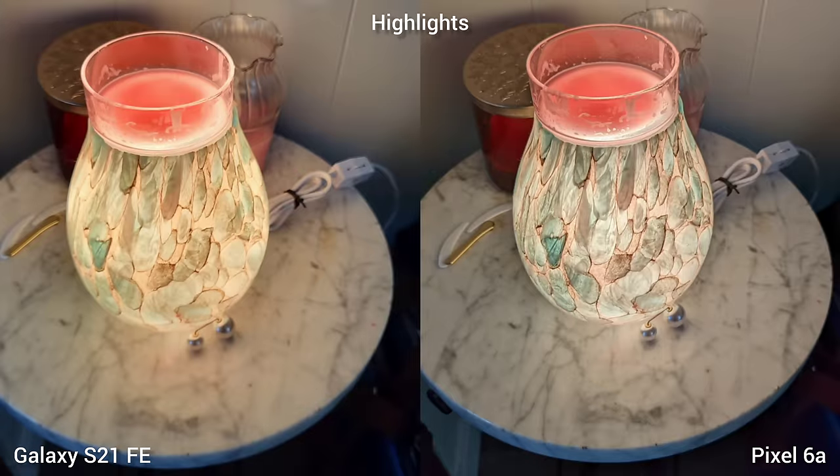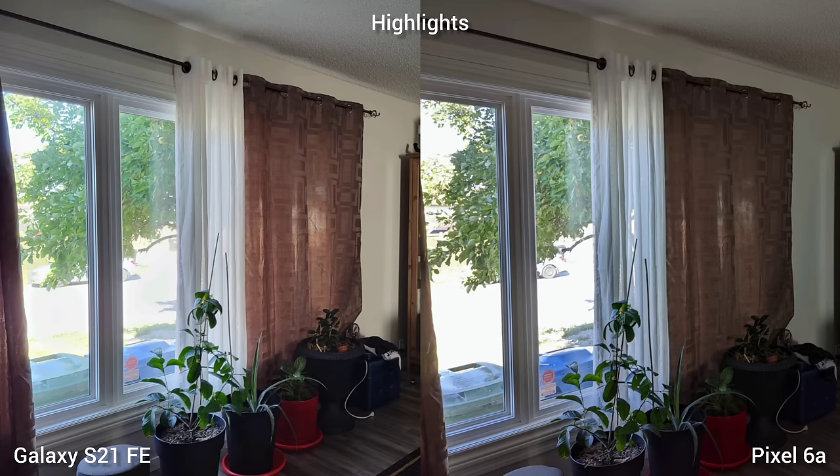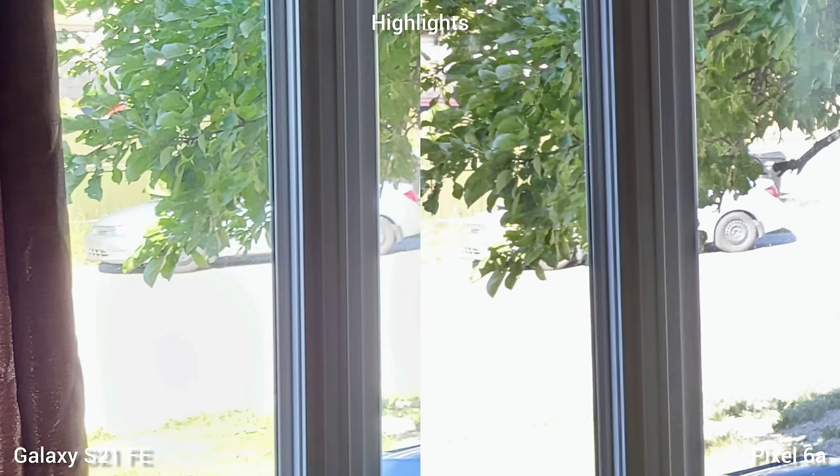Next is highlights. Samsung Galaxy S21 FE controls the highlights a little better here, while it's a little strong on Pixel 6a — though all good overall. On this particular image, if you zoom in outside the window, the S21 FE shows a little bit of the front bumper of the car, while Pixel 6a is all blown out.